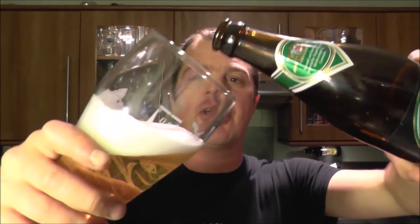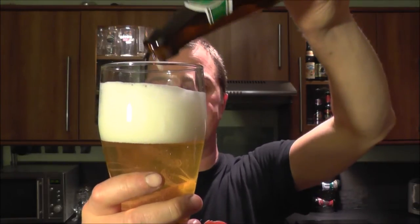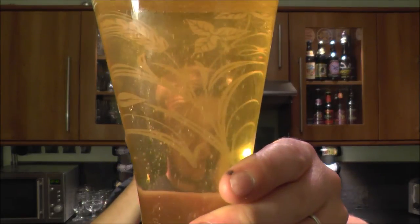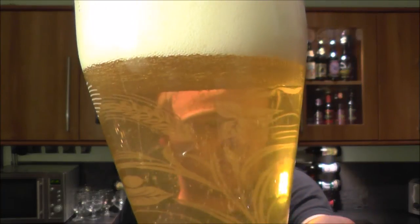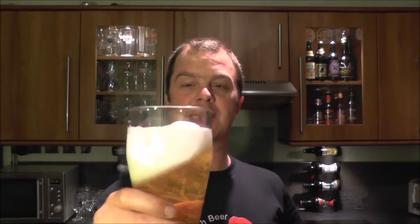That is rather tasty. It's 5.4% ABV, so you could probably tuck two or three of these away and get away with it. It is bottle conditioned. Now I've poured all of the beer in, it's a little hazy. But if you want that clean, crisp looking beer where you can see straight through, then don't pour the last five mil from the bottom of the bottle. But if you don't mind it — like I don't — whack the yeast in, because that's how it was meant to be drunk.